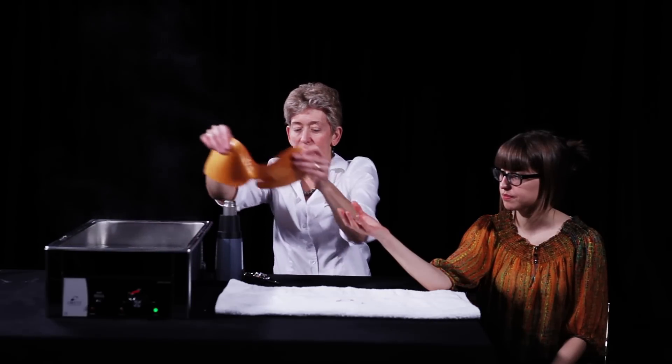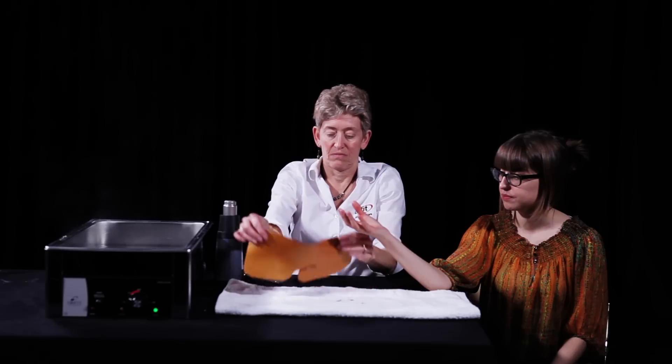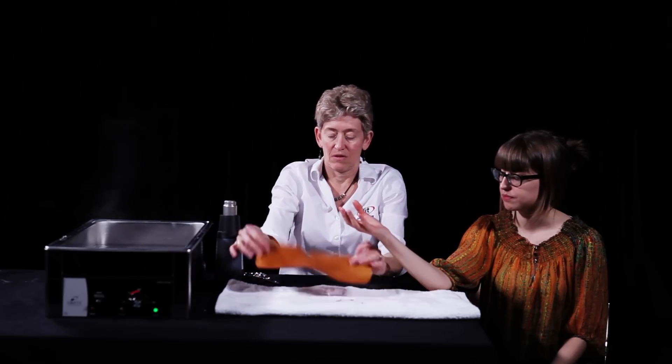Remove the heated orthosis from the water bath with two hands and dry briefly on a towel to remove excess hot water.